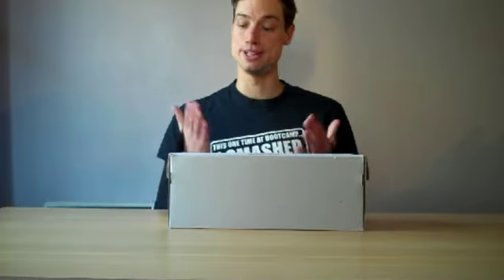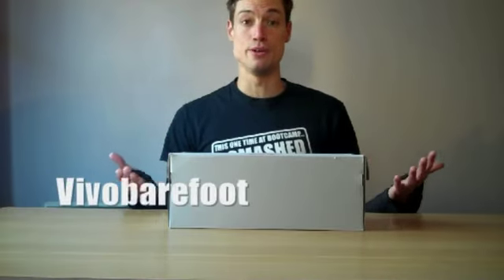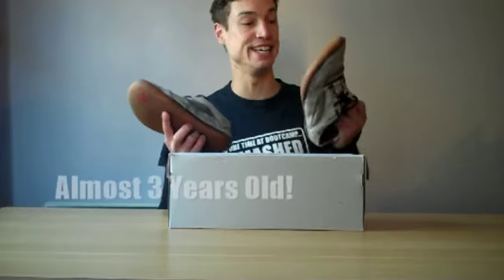I highly recommend barefoot running, but obviously not with just bare feet — especially in a city like London, that'd be pretty crazy. So I use barefoot shoes and trainers myself and I really like a company called Vivo Barefoot. I've had my pair of Vivo Barefoot Wands for almost three years now, and it's absolutely incredible that the soles are still intact despite them being just a few millimetres thick. I have a new pair and I'm going to do a quick review of them today.